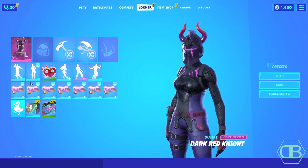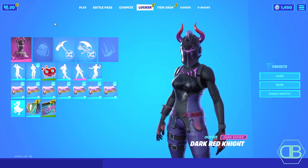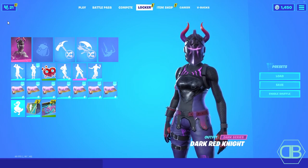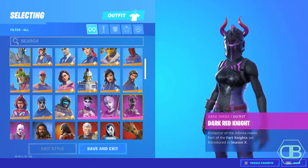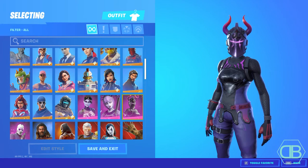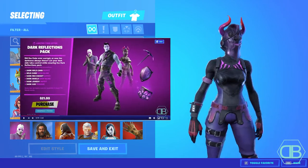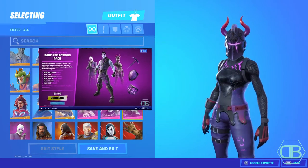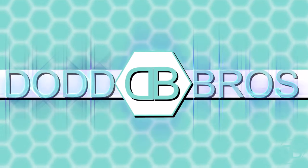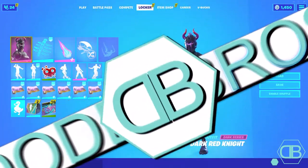Welcome back to the video. Today we're doing top five combos with the Dark Red Knight. You can get this skin in the new Dark Bundle that just came out about four or five days ago. If you want to see more about the Dark Bundle, we'll put a link in this video. Let's get right into it.